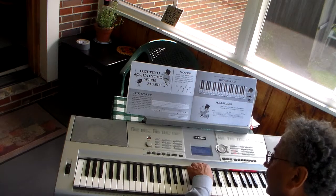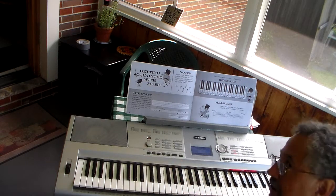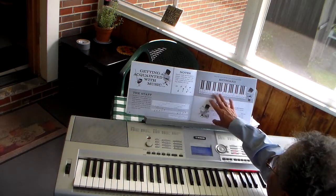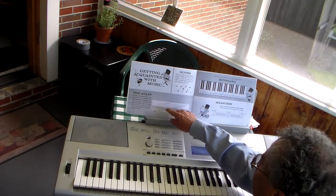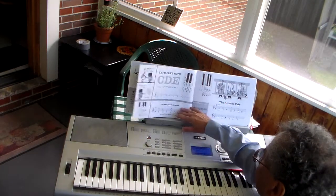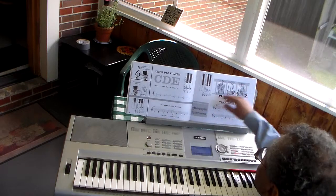If on your keyboard they have the notes marked up there, please take them over with something. This is a picture of every keyboard in the world — this page is circled. I just want you to quietly read about that with your child.